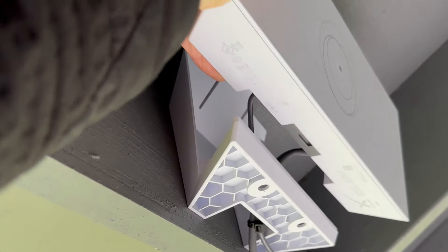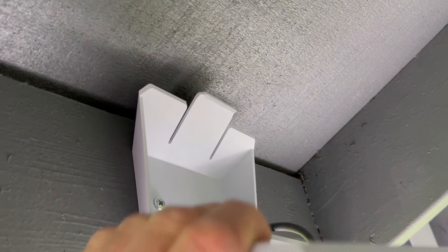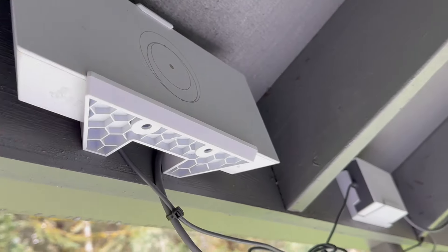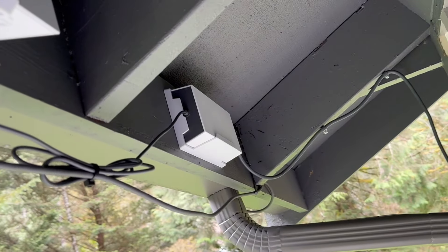The mount just drops right in, a couple screws right into the back. All the hookups are the same and the Wi-Fi unit just clips in. Same story for the power supply.